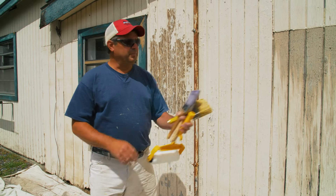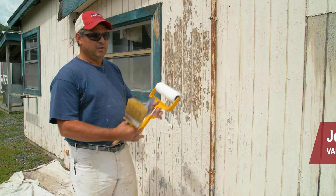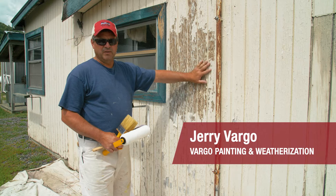Today we're going to be painting vertical siding. Bear in mind this wall has not been fully prepped — it still needs additional scraping, sanding, and priming before paint can go on.